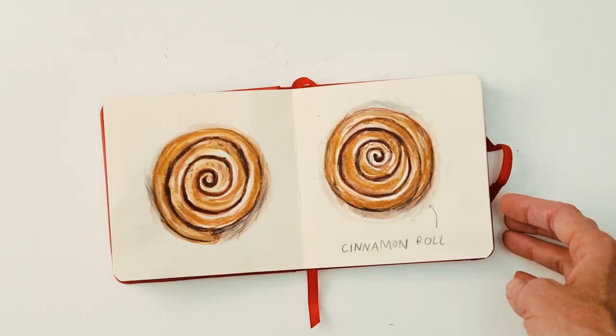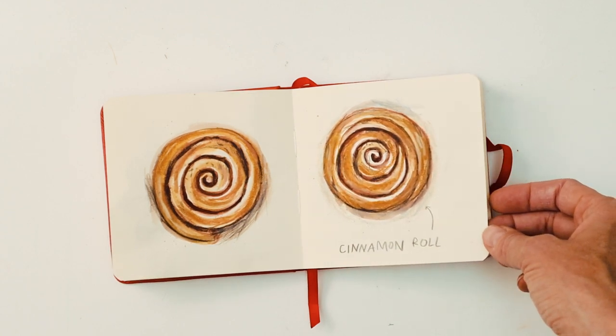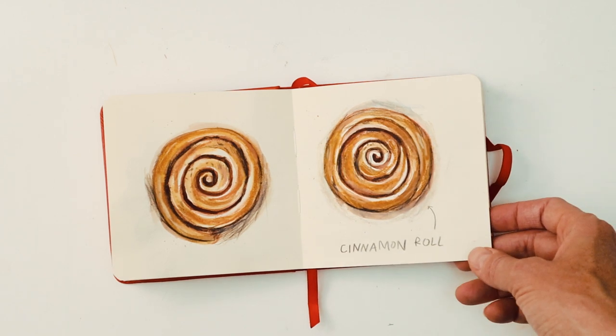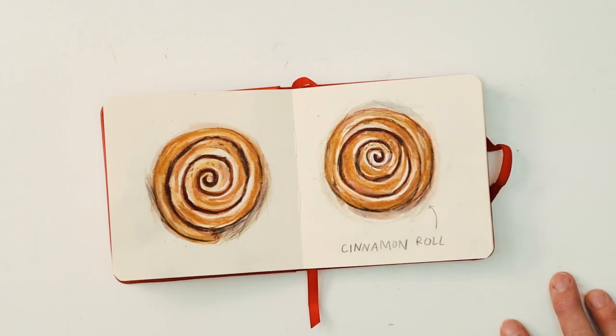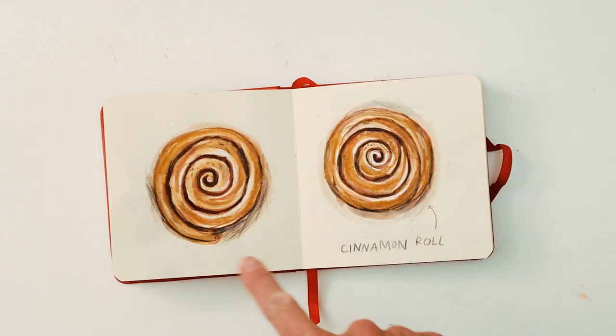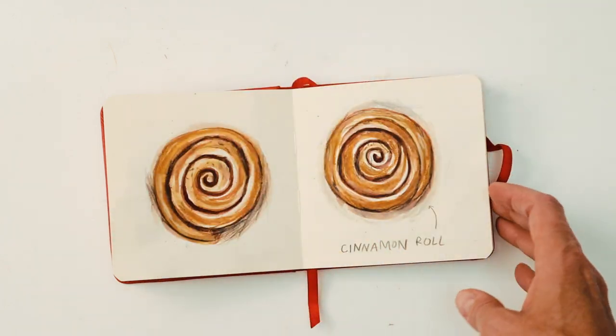Cinnamon rolls — a favourite of mine. My mum's cousin used to visit us quite often as we were growing up; she was from Norway and she used to make fresh cinnamon rolls in the kitchen, and it was always nice to be able to smell that. On my Instagram post I actually repeated this so it almost looked a bit like a pattern.